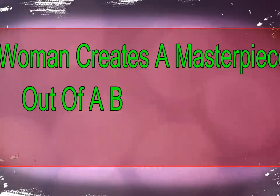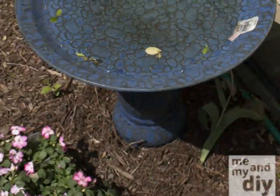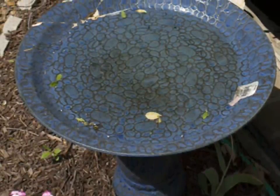A woman named Debbie was browsing items at a local yard sale when she noticed a bird bath. She loved it, but it was nearly cracked in half. That's when she had a curious thought — rather than turn it down, she could give it a new life. How she did that, however, was just a little bit unusual.